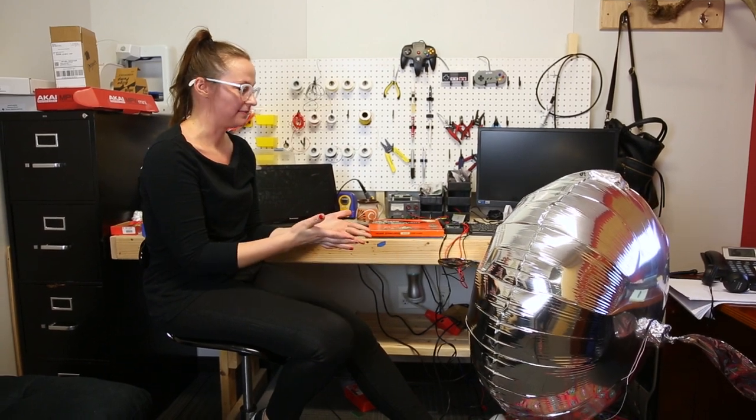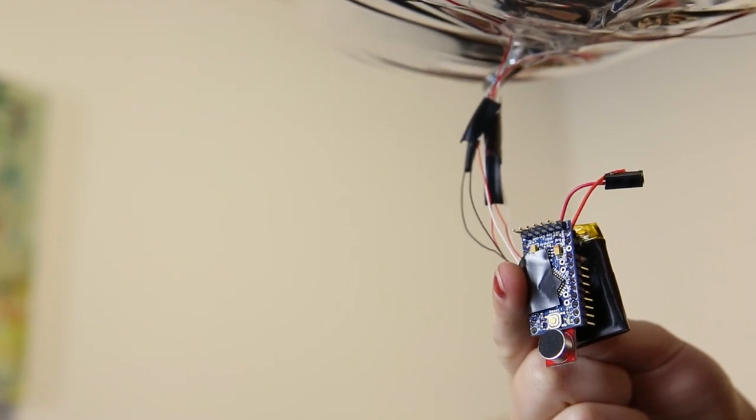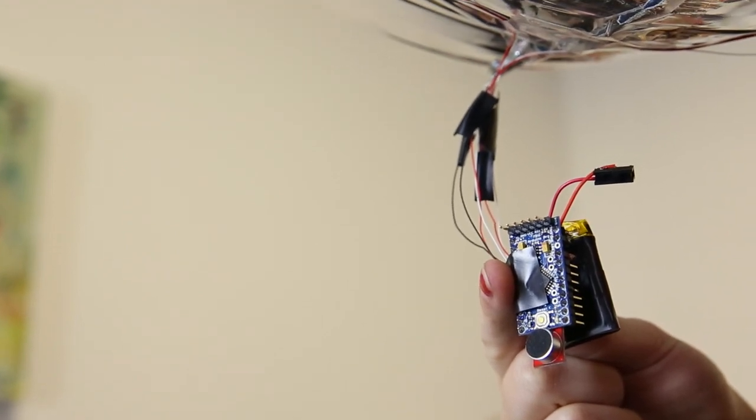So this one ended up becoming Finn, the Electret blimp. He is a Pro Mini microcontroller hooked up with an Electret mic, a simple battery, a switch, and two servo motors.